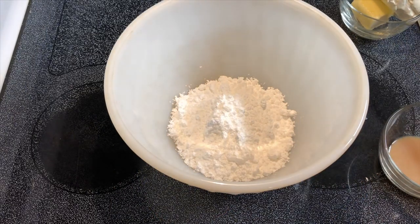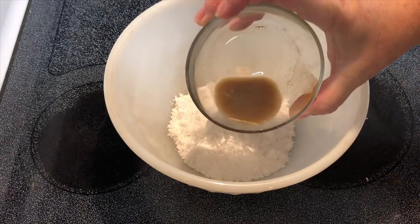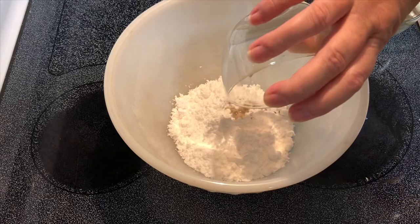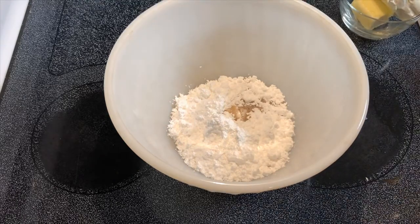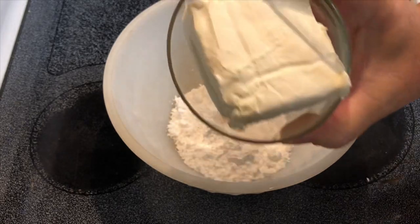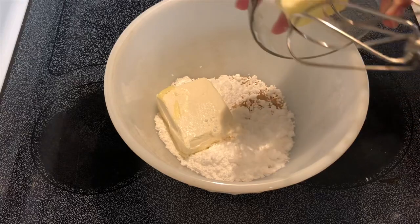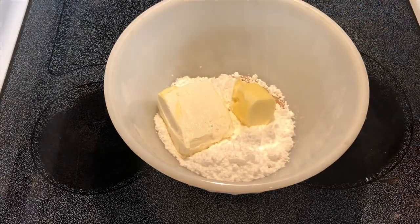While we have that in the oven, we're going to make some super easy cream cheese frosting with one cup of powdered sugar, one teaspoon of milk, one teaspoon vanilla extract, four tablespoons of butter, and a half block — which is four ounces — of cream cheese. I've softened these just a little to room temperature.